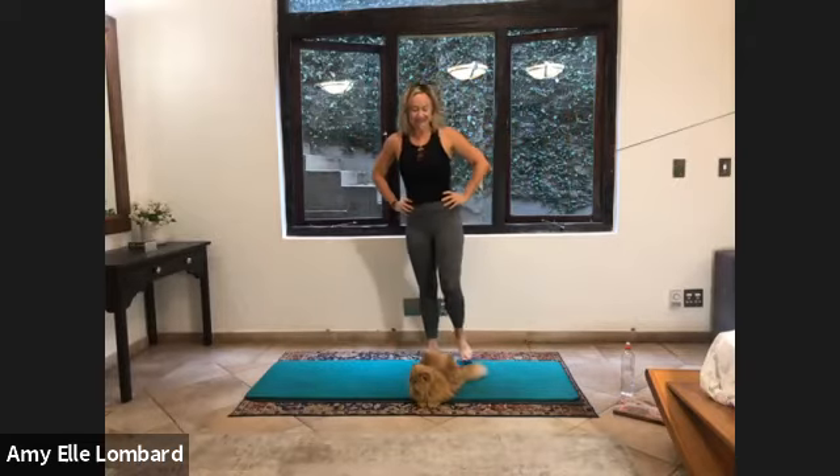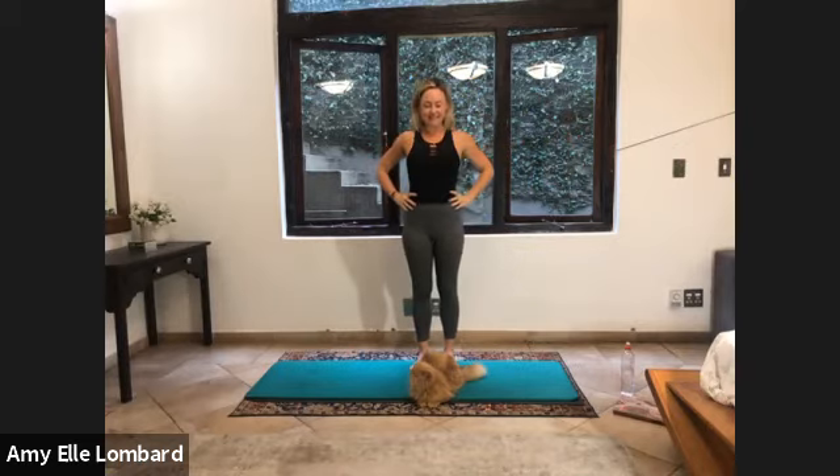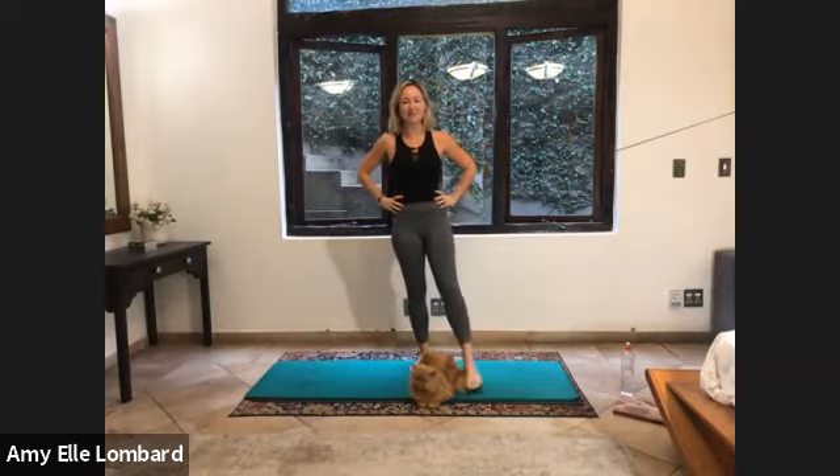Good morning, everybody. Welcome to my Pilates online. I'm Amy. Hope you enjoyed the class this morning. It's raining outside, so I couldn't go outside this morning, but it's all good. Enjoy a bit of the rain.